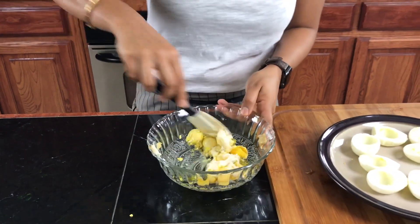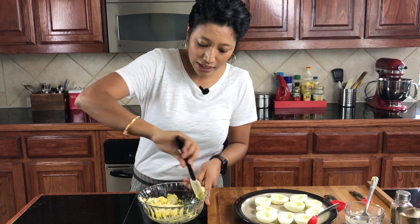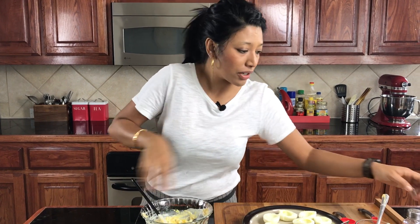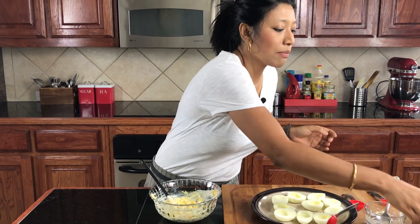Pickles, lemon juice — get that out of there. Now we're going to mix all of this and try to crush your yolks, because what you're trying to get is a really nice smooth mixture. Add a little bit of salt and black pepper.